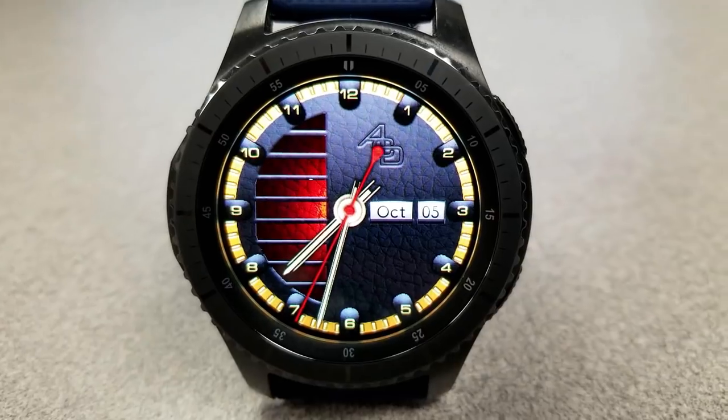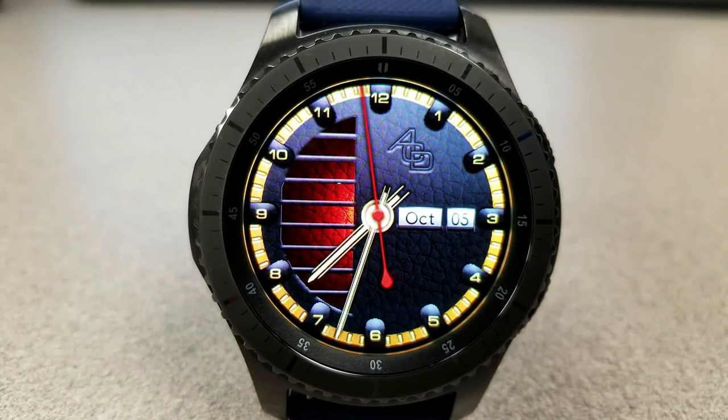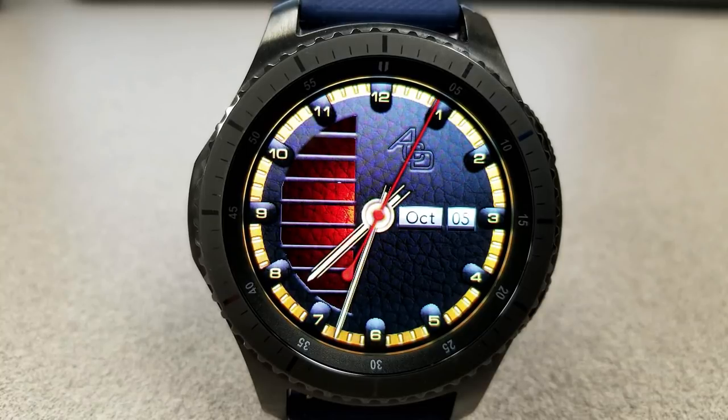The gold accents also extend to the hands. There's a red multi-tone window on the left-hand side, and between these three contrasting colors it really gives this face a very attractive look.